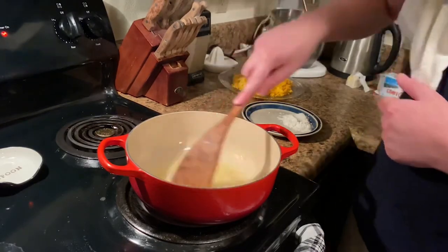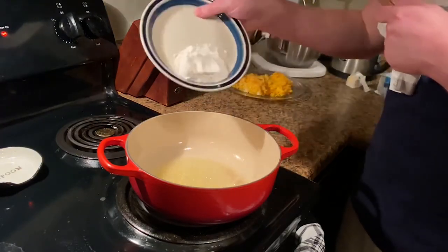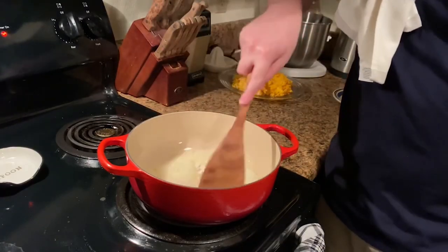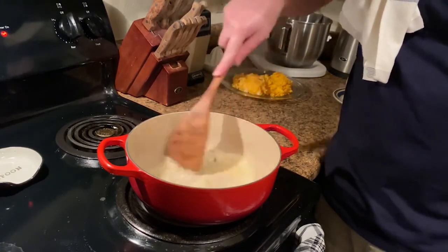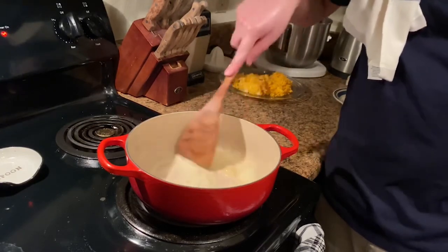We're nicely melted there. Let's add our two tablespoons of flour. Once you get the flour in there, start stirring and don't stop stirring until you're done. You do not want to burn the roux, because then it'll be nasty and you've got to start over — you've wasted your butter and flour.